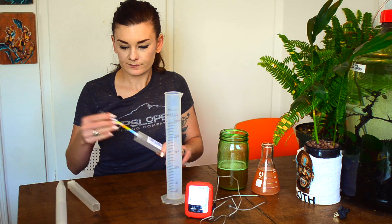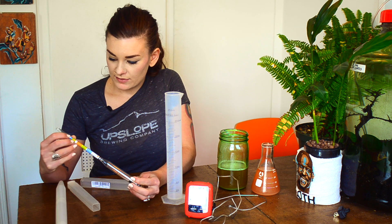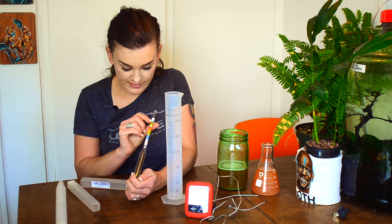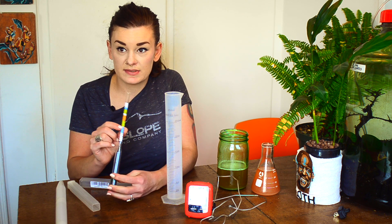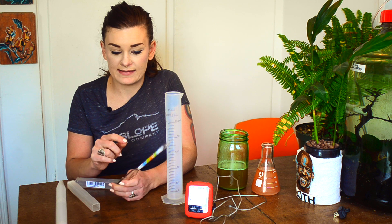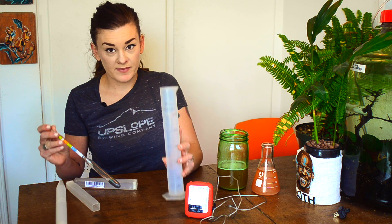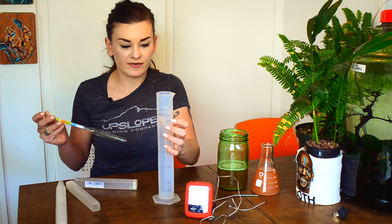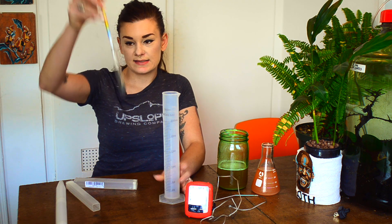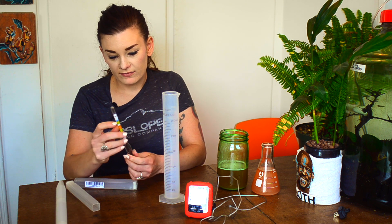Here's a hydrometer. It has numbers going down the stem and those are related to specific gravities. What you're going to do is put your unfermented or fermented wort into a tube like this — I usually fill it to 250. Then you drop your hydrometer in, spin it, and it'll land at one of these readings.